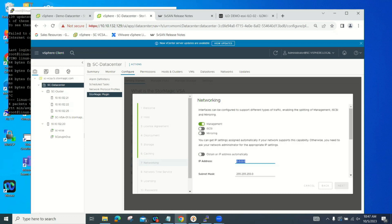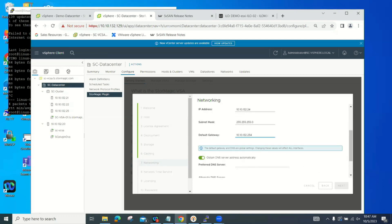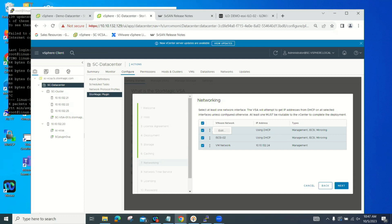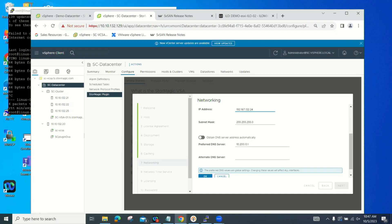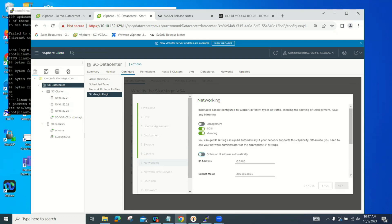Set up the address and enable DNS. Then set up our iSCSI connections — on the iSCSI connections, we only want iSCSI and not management. Question on the automation piece: is it just PowerShell, or is there a RESTful endpoint on the appliance itself? For automation, do we have a REST API or just PowerShell?